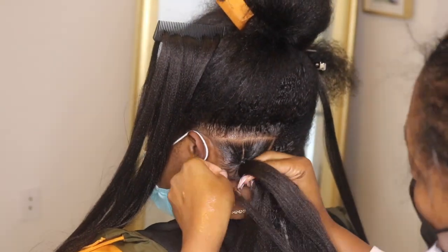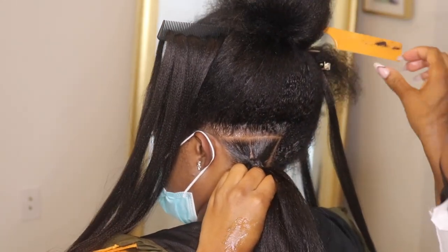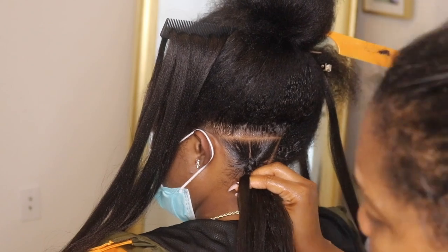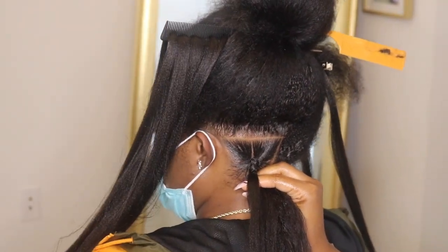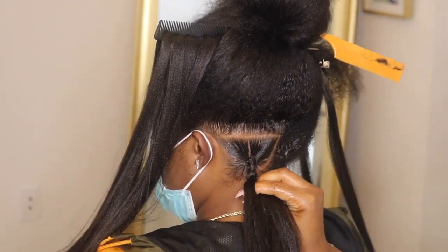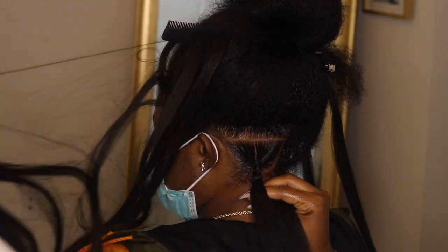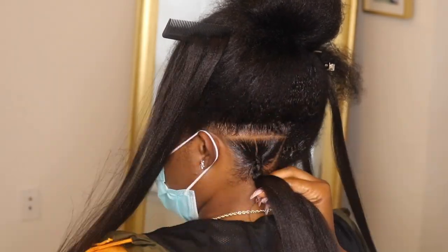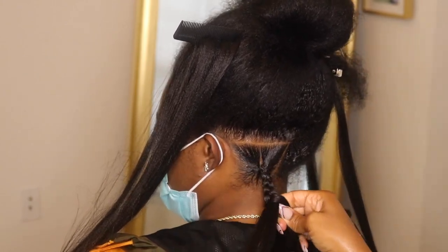This is piece number three. I'm going to add that in there at the same time, comb as I'm going. Back to the left, add piece number four, braid that in to the right, back to the left, and add piece number five. You guys can see I am combing everything out to make sure everything is smooth. Piece number five — now it's starting to get thick.